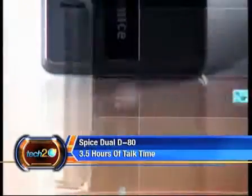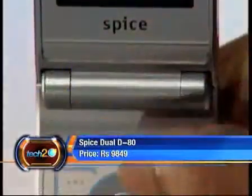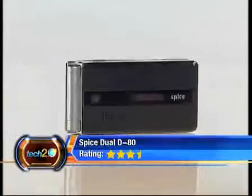For a phone featuring dual SIM cards, the phone is decently priced at Rs. 9,849. But no FM and no Bluetooth mean the phone won't leave you exactly starry-eyed, and the Tech 2 rating is 3.5 stars out of 5.